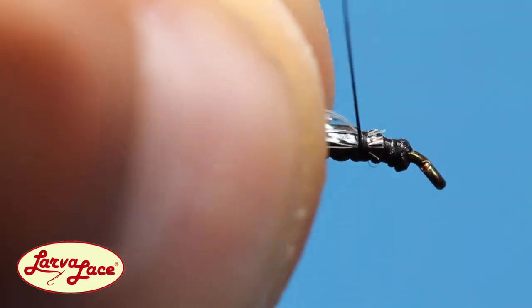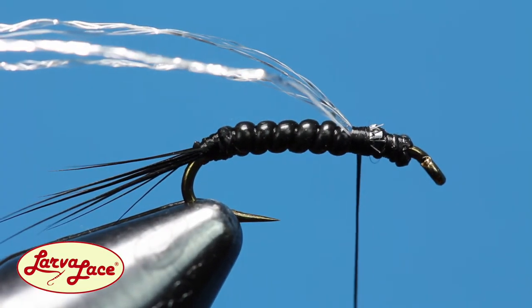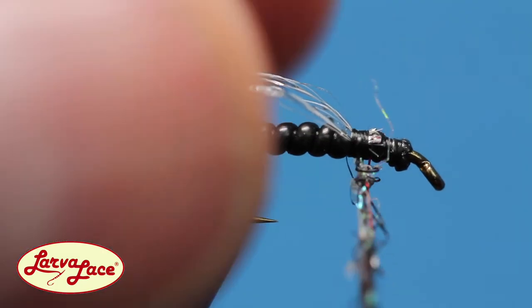Trim four pieces from the hank and tie them in on top for a will-be wing case. After Midnight dubbing works great for the thorax — dub a sparse noodle and build a small ball just behind the eye.